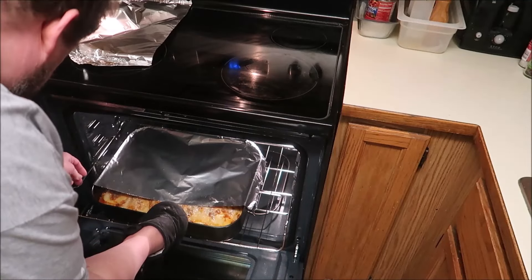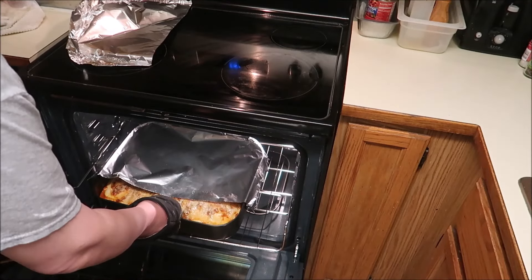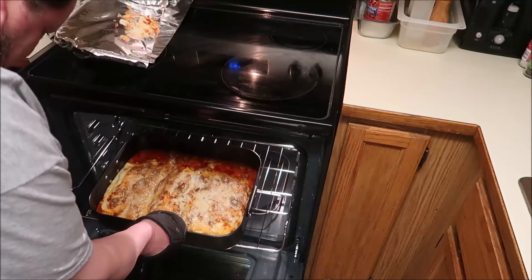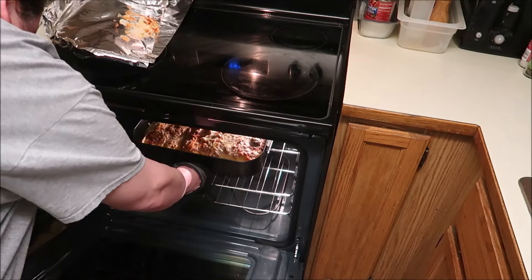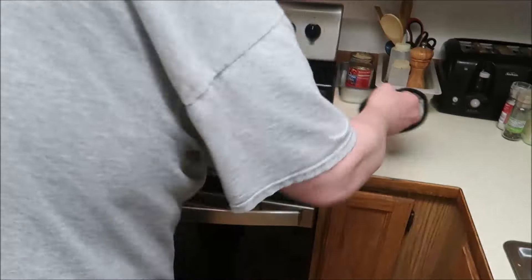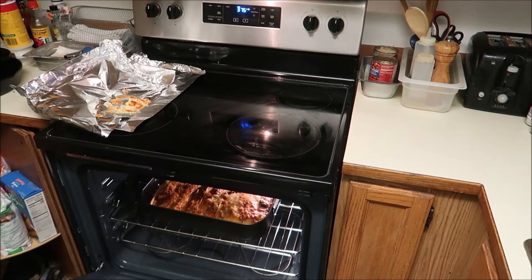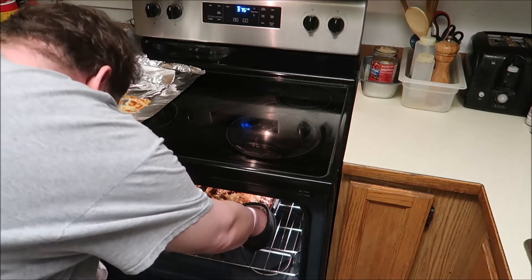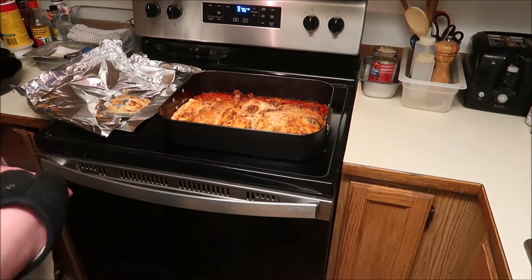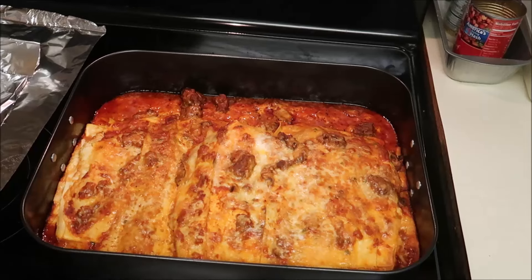Wow, how much would that have sucked? I get steam burned — yeah, that felt nice. Look at that — I hope that's coming through. Another 15 minutes. I really wish there was a smell tube, because this smells freaking amazing. Look at this. Opening the oven door to a heatwave. Oh man, look at that — that looks phenomenal. Smells amazing too.